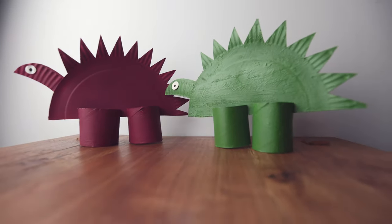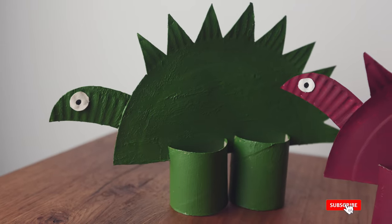Today I'm going to show you how to make a stegosaurus out of a paper plate and a toilet roll. If you're teaching dinosaurs, this is a great project for your class.